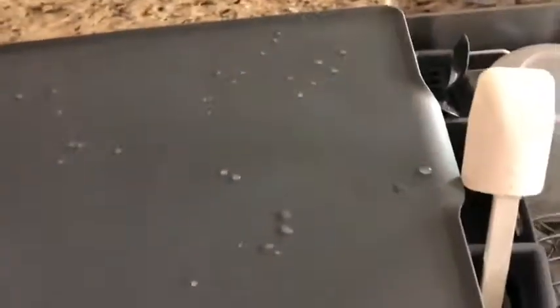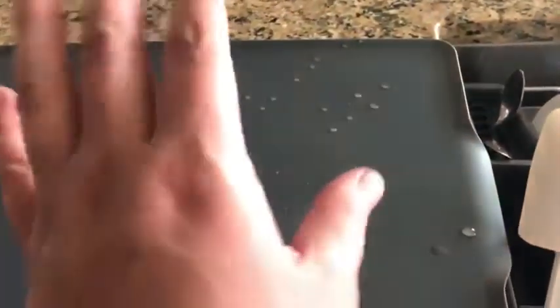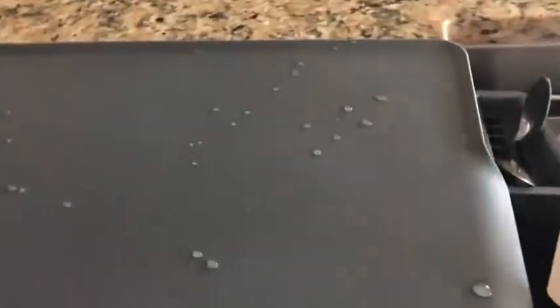And this, I figured, might be really cool as a surface to cut — place a cutting board on, and put watermelon on it or something, so that that drips into the sink.